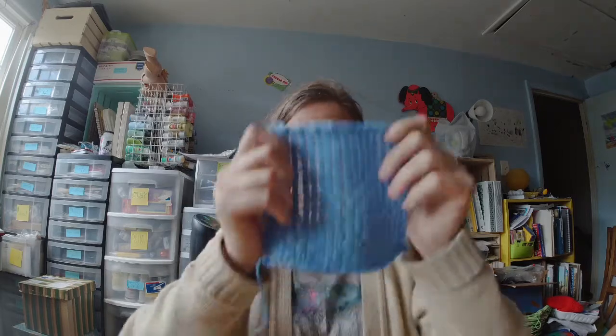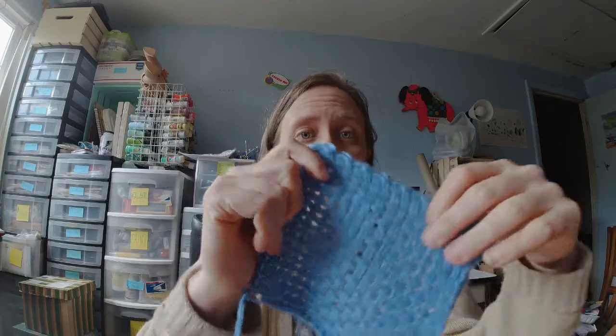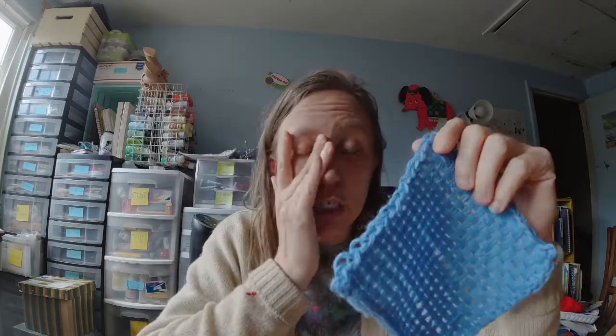You could take squares and make blankets, coats, hats — just anything you can do with a square. Squares are so versatile.